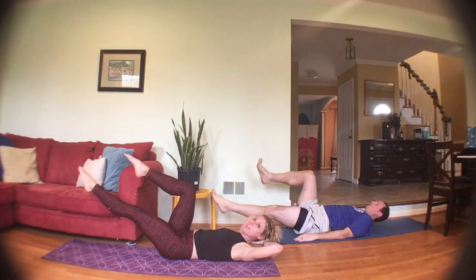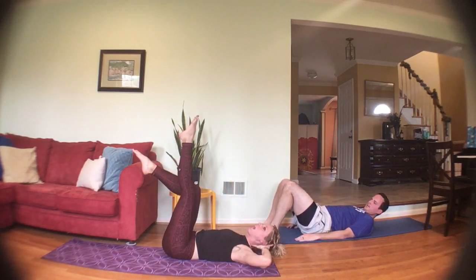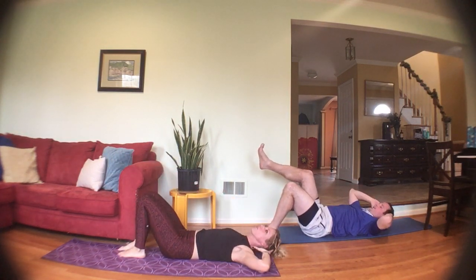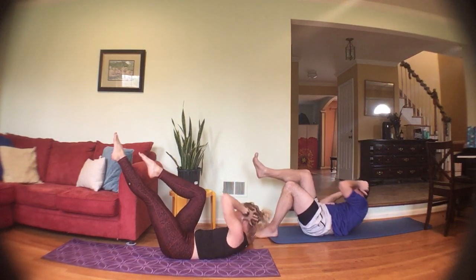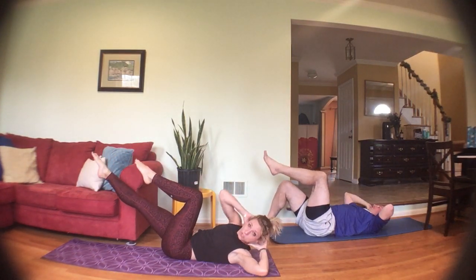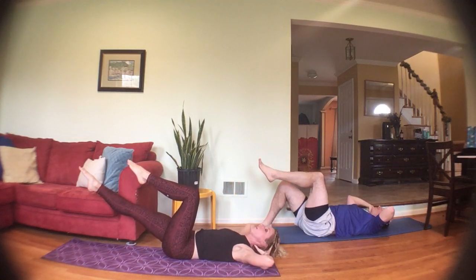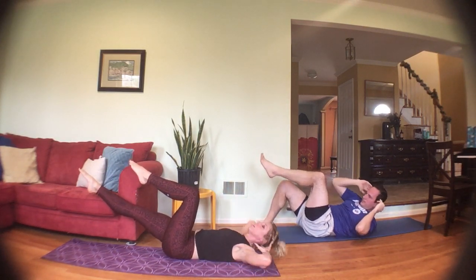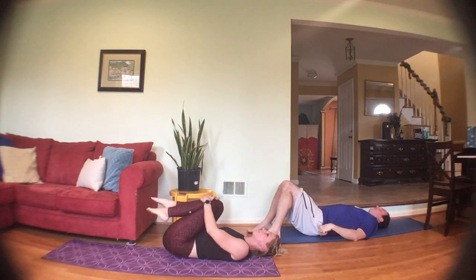Kick one leg up and hold. One-sided bicycle crunch: left elbow to the right knee. Option: bring that left leg higher to the ceiling, put your foot down to the ground, or put both feet down and just bring the elbow across the body. Breathe it out. Four, three, two, one — switch sides, take a break if you need to. Leg straight up, squeeze it straight. Exhale, keep those elbows out to the side. Four, three, two, one more — knees into your chest, rock side to side.